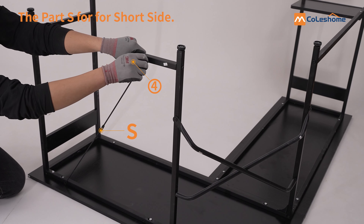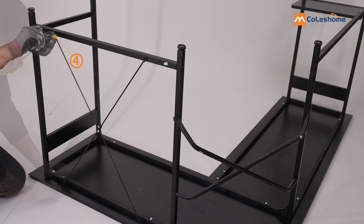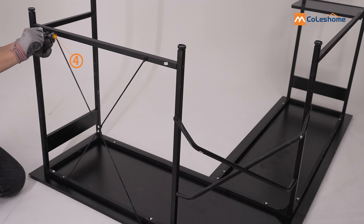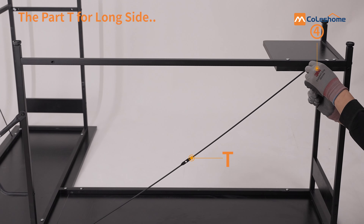Please screw the crossbars on first. Screw the crossbars on first here too.